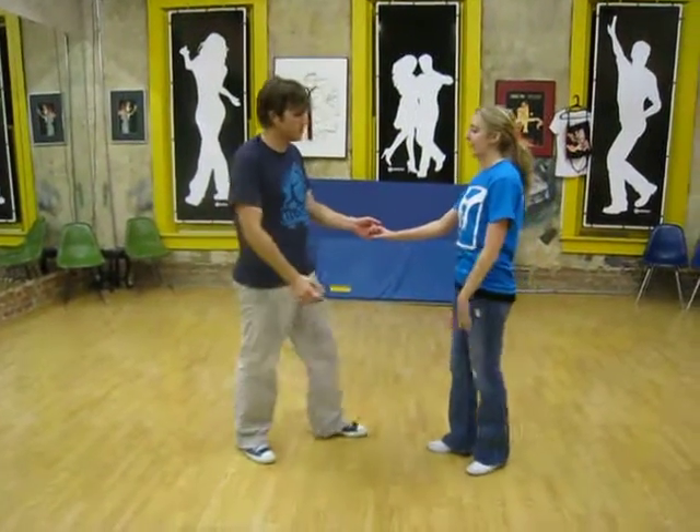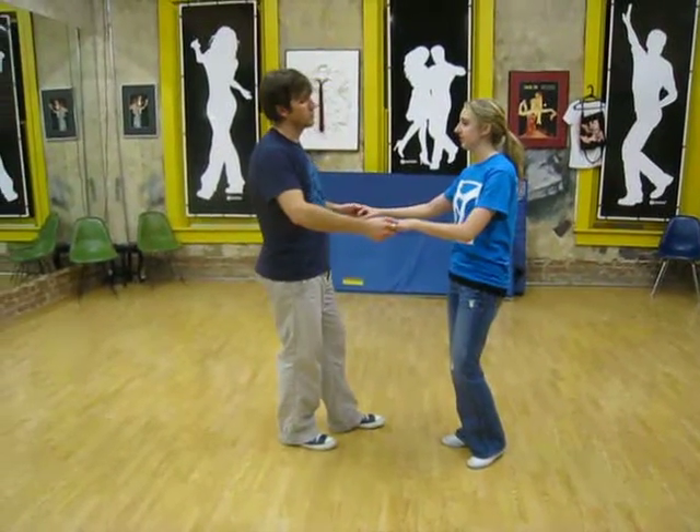Hello, this week in Lindy Hop. We continue last week's move where we started here.